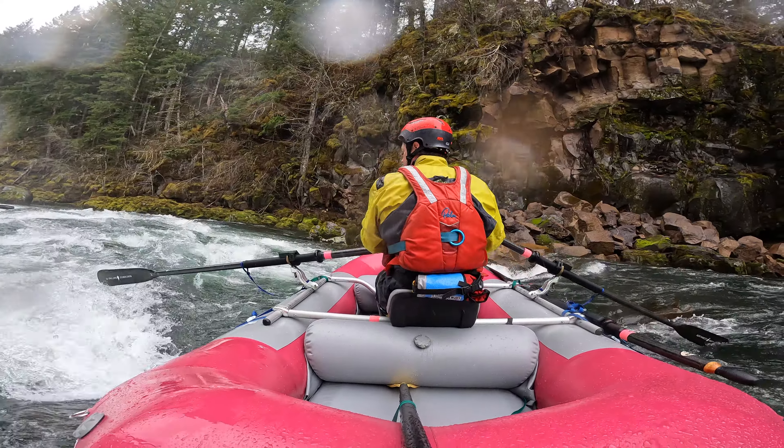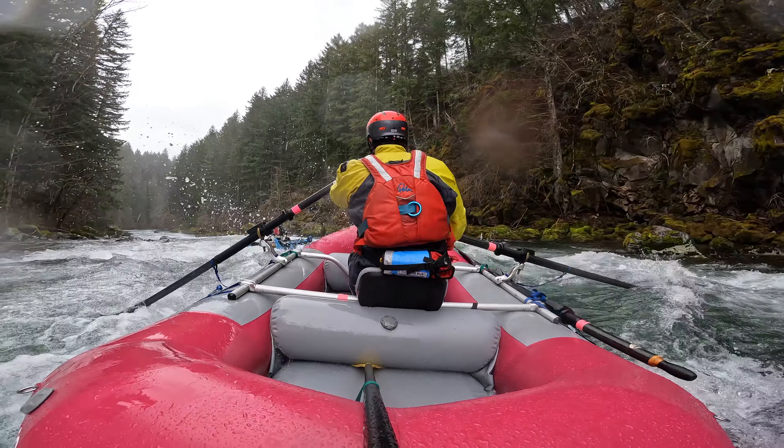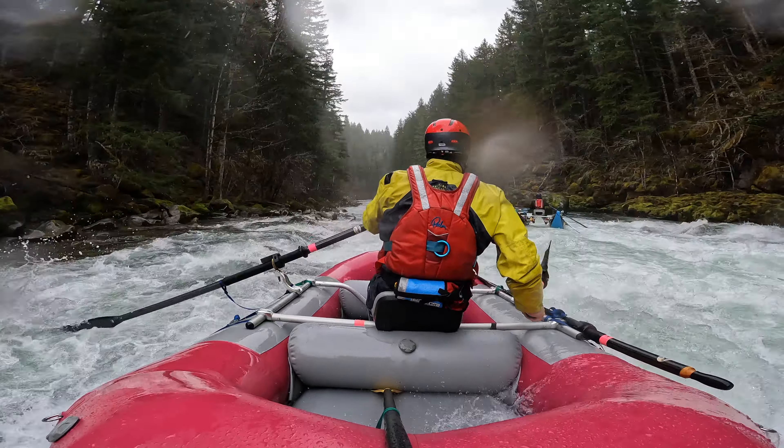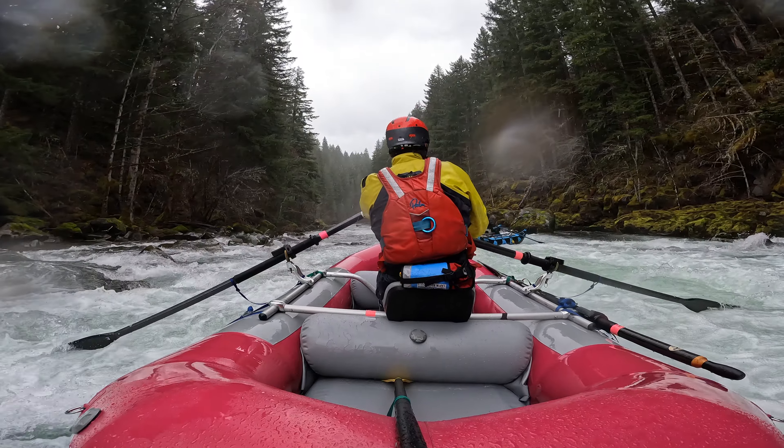Welcome to this virtual trip report for the Wind River at 5.7 feet. I'm rowing a raft today — I really like this raft. It's a nice color. It's an Air 130R, and I'm really digging this boat.